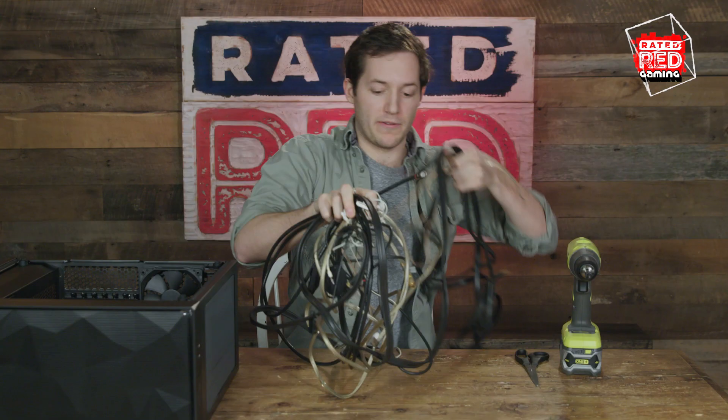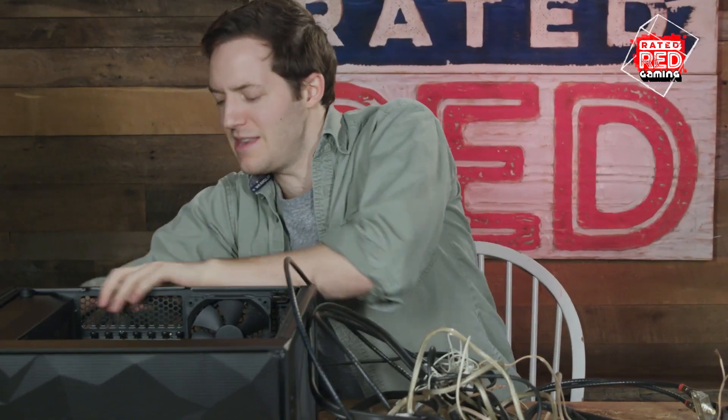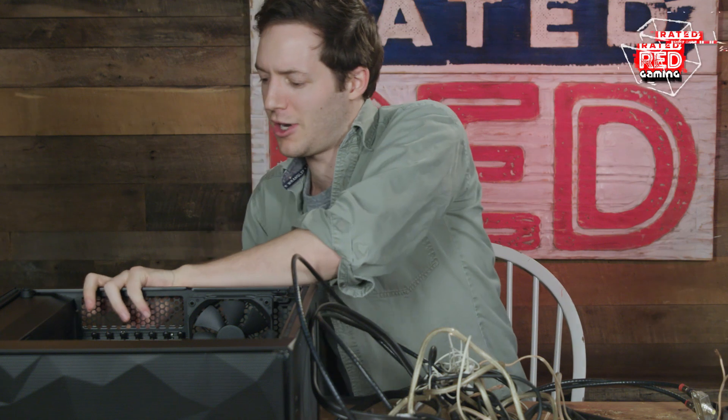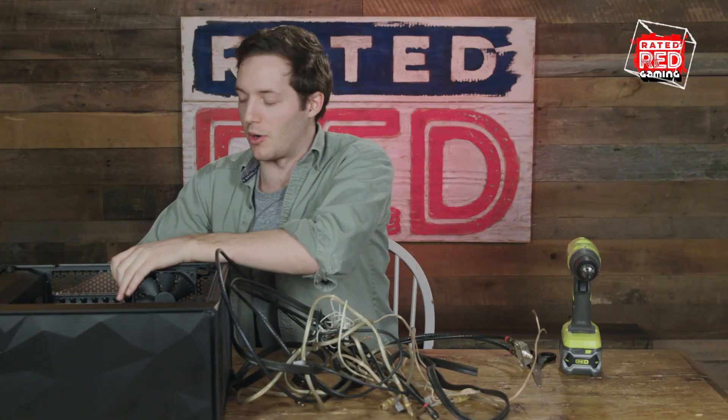You can never have too little cables. More cables, the more powerful computer you'll have. It's a fact. Find the compartment where the power cables fit. You're going to shove that in there like you're making Thanksgiving turkey. Don't worry — these parts are very durable.